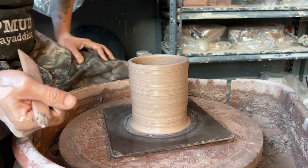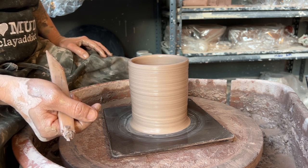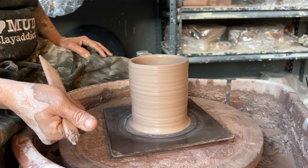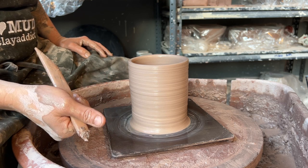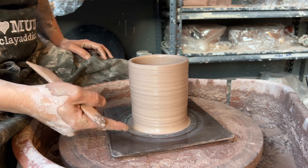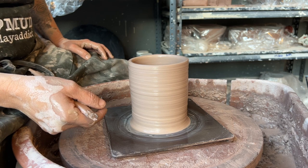This is the cylinder that I made over the last four videos. You can go ahead and search that back in my library. There is a centering a pound and a quarter, an opening up a pound and a quarter, a creating the floor a pound and a quarter, and a throwing a cylinder pound and a quarter.